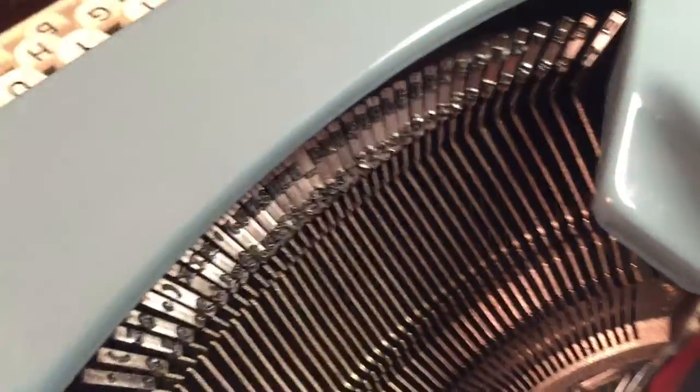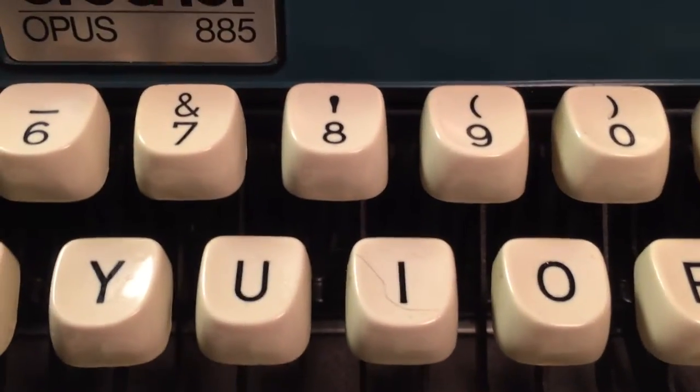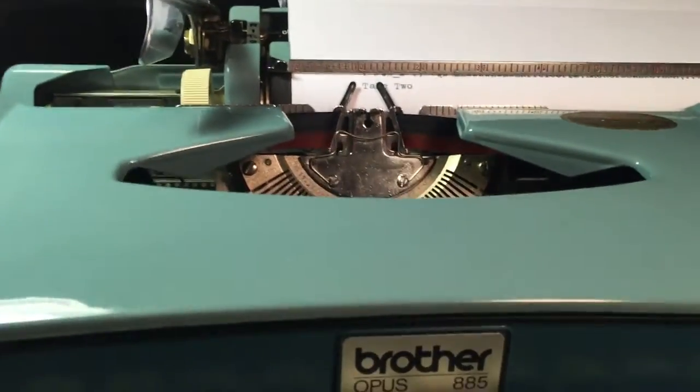I got this a while ago and it was pretty dirty. Not sure what the person was using it for, but all the keys are just as clean as they can be, even behind there. It's really just throughout the whole machine. There are pictures on eBay.